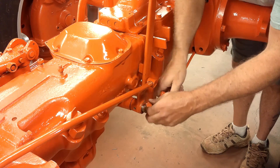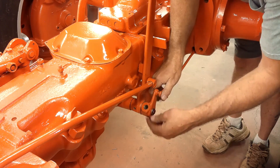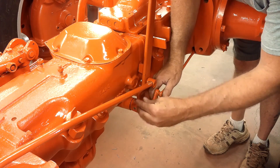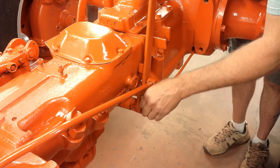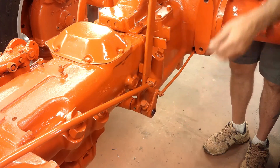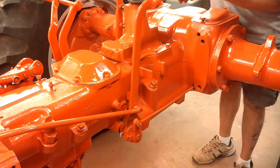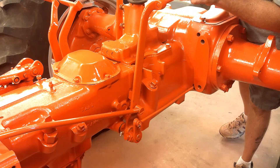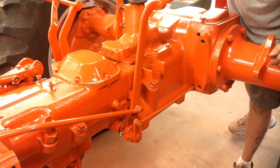Now the brake rod can go in for this side — bell crank. Now this side is complete with the exception of the spring for the brake pedal. We're ready for the frame rail to go back on this side.